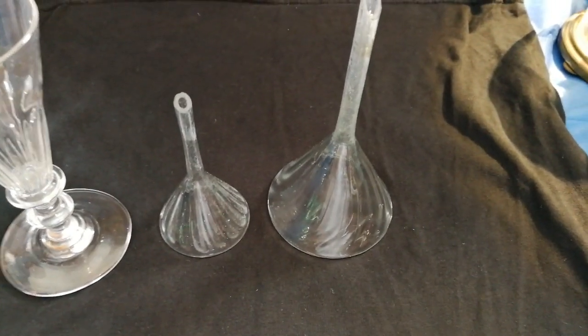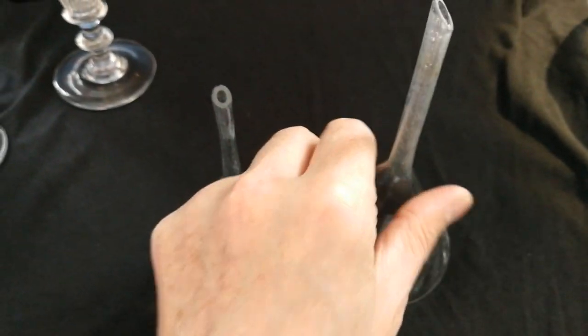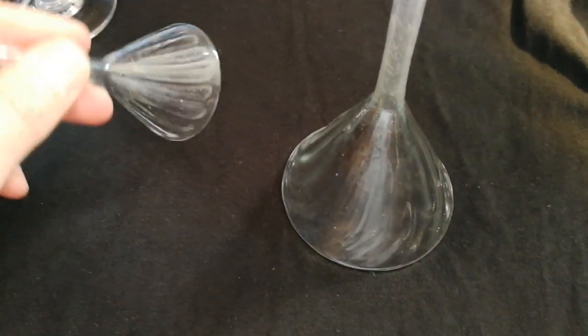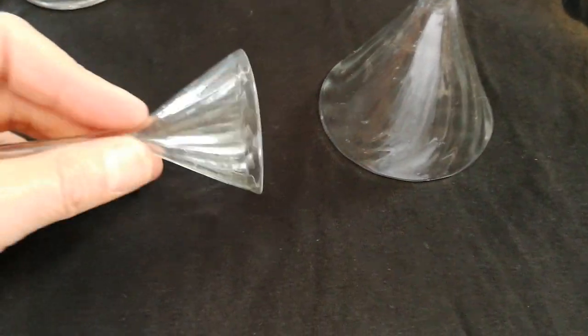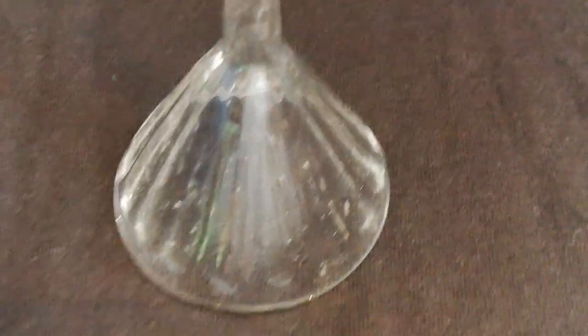Hi everybody, this is a short five to ten minute video about glass. I'm going to start with this early Georgian glass — the period from 1714 to around 1830. This is a woven glass and you can see the spirals in it. If you look closely you can tell it's early glass by the imperfections: the little bubbles, lines, and serrations. These would have been used probably in the medical or scientific industry.